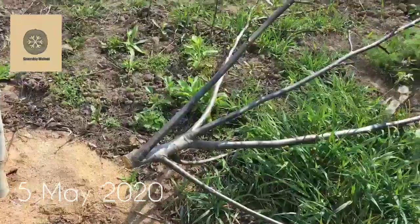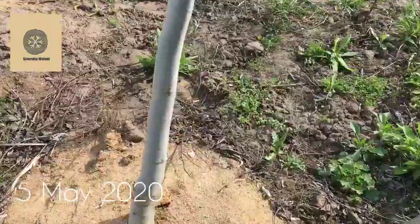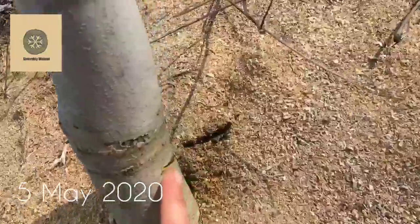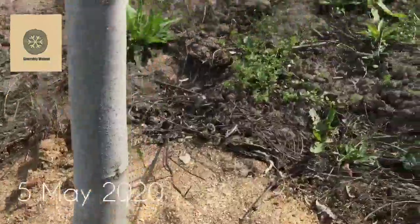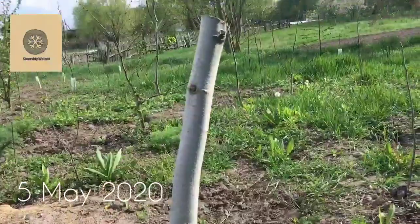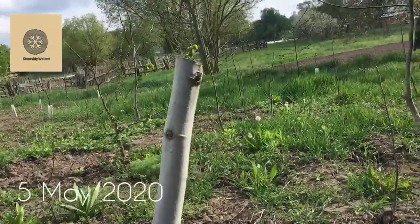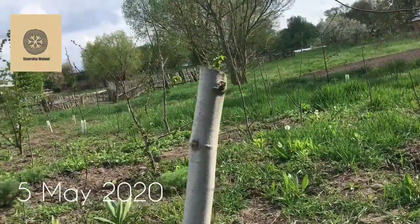Guys, look — I have already sawn the tree and I also made little cuts close to the soil. Again, to take care of the sap flow. Those cuts will help to loosen the sap flow and it will increase the chance of the topwork being successful.